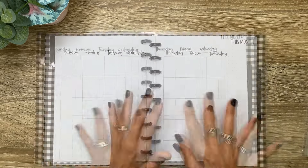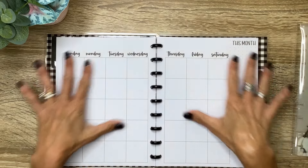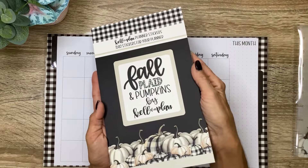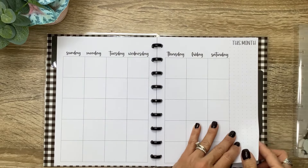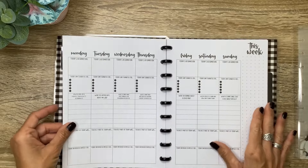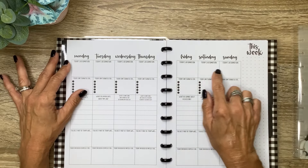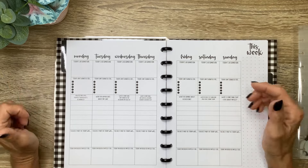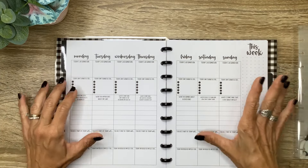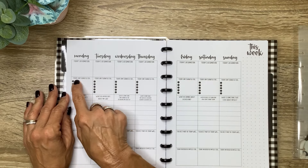Then we're going to have our monthly layout — and it's undated, so you can just write it in or use some of the stickers from the fall plaid and pumpkins book that comes with this. There's a dot grid sidebar, very neutral in black and white. So we've got Monday through Sunday. At the top it has a place for today's affirmation — like, 'I am strong,' or 'I can do hard things,' whatever you want to choose. And then 'Today I am thankful for,' with five bullet points to list five things you're grateful for.